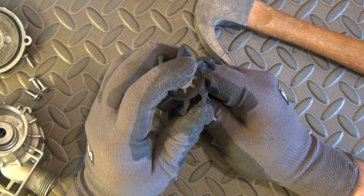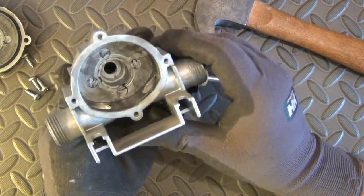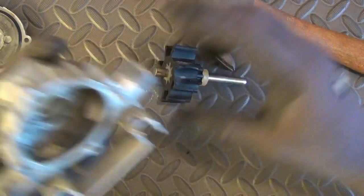The basic flexible impeller pump consists of a circular housing with one section of the sidewall offset as a cylindrical cam. I think you can see it.